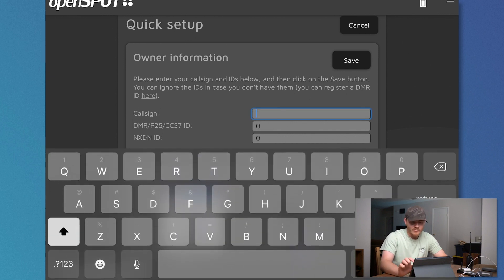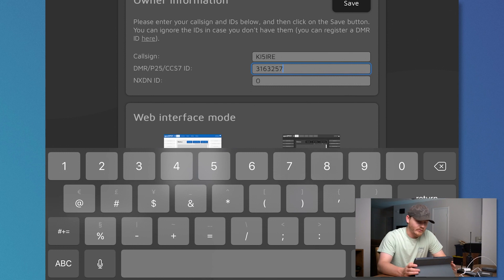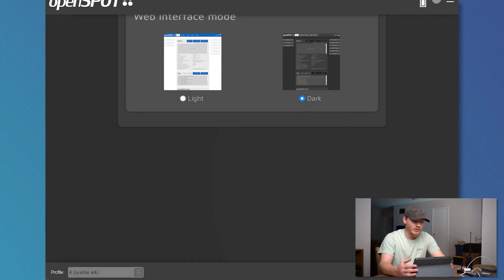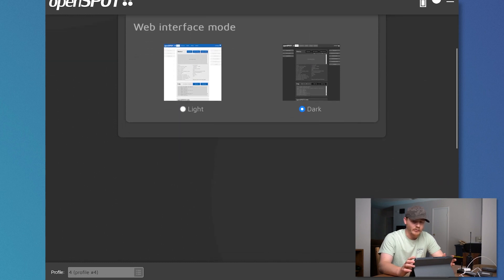First things first, you've got to start by inputting your owner information, which is your call sign, your DMR ID, and your NXDN ID. I don't know my NXDN ID, so I'm not going to be entering that — I don't have an NXDN radio either. So I'm going to put in my call sign, KI5IRE. It automatically imports your DMR ID as well — I didn't know that until earlier. Then you select your web interface mode: dark mode or light mode. I prefer dark mode, because really, is there any other mode than dark mode?